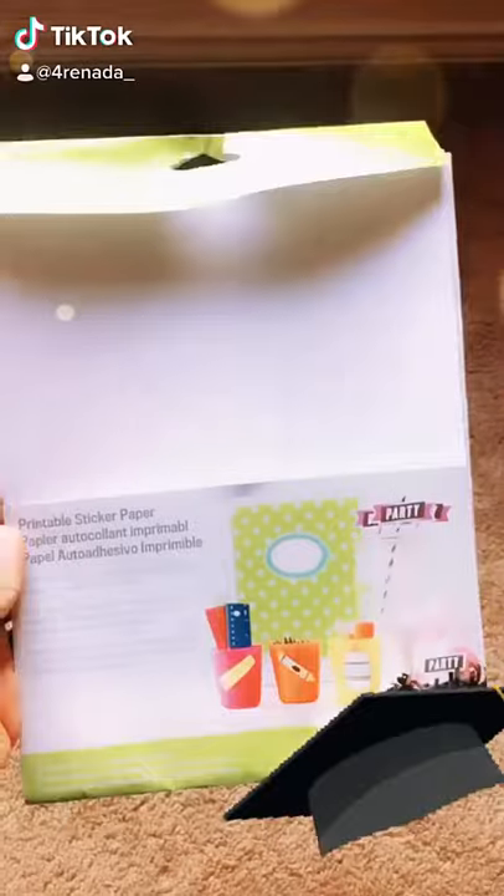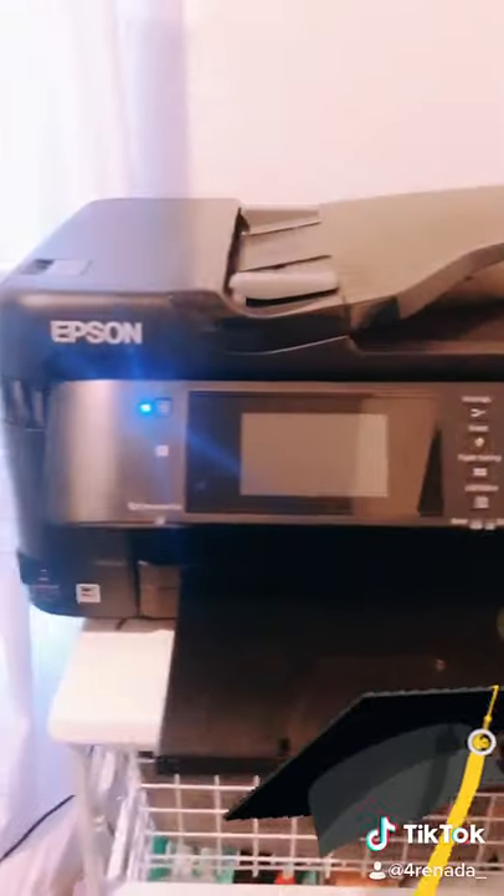Super easy hat topper for graduation. I had some printable sticker paper from Cricut that I used, I had the hat, I have some bling stickers from Michael's, I have my printer. I use Canva.com for the imaging, did an eight and a half by five, put the stickers on, and voila, there you are.